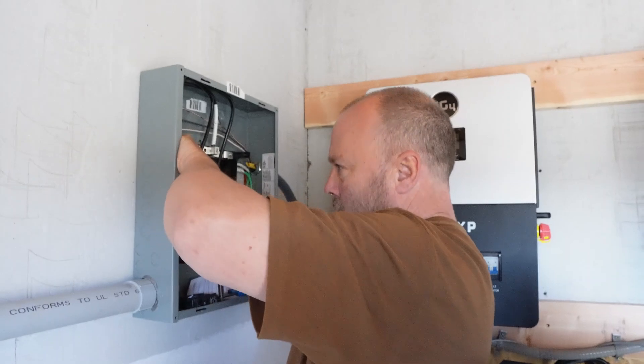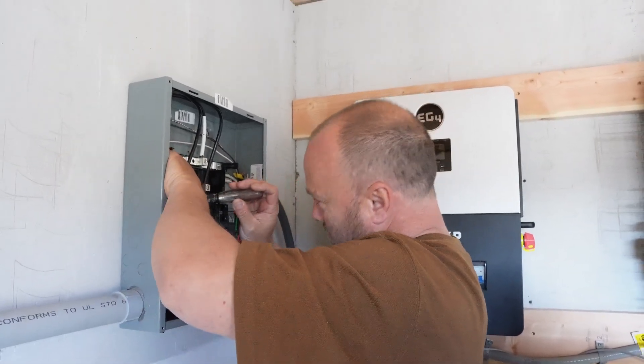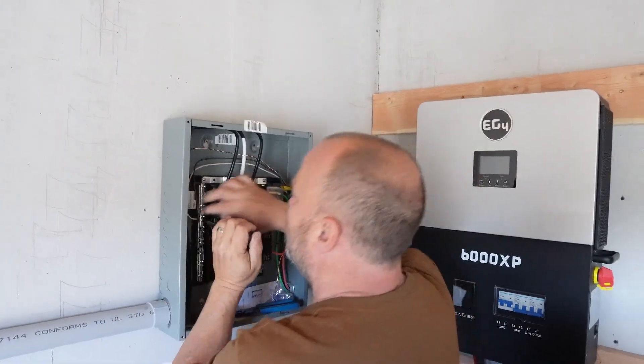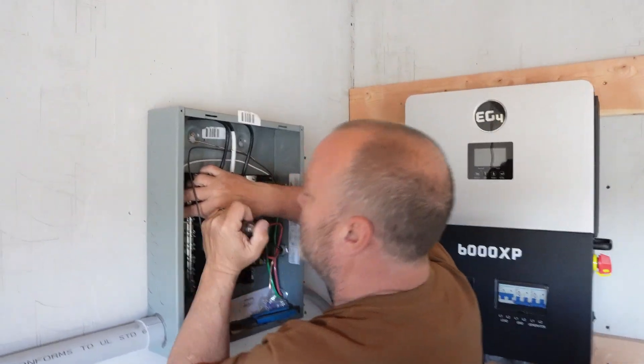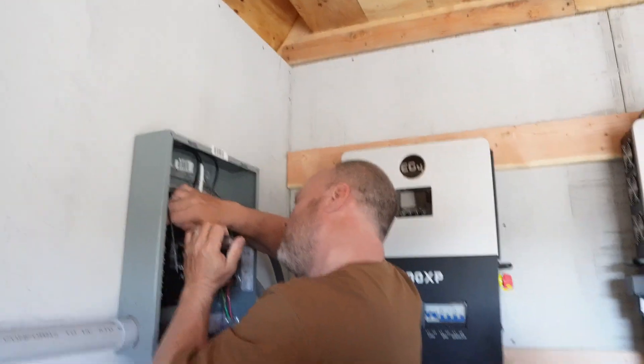The panel on the left here is the house panel. It goes from the EG4s to the home. One major thing you always want to make sure with these EG4s is when you hook up the breakers into the house panel, make sure line one goes to line one and line two goes to line two. Don't mix them up.